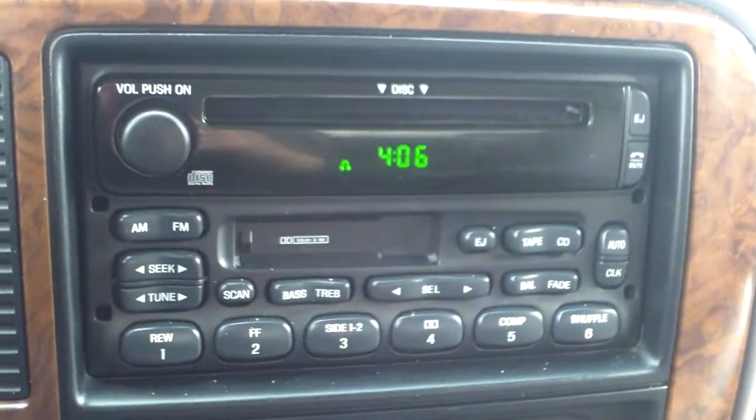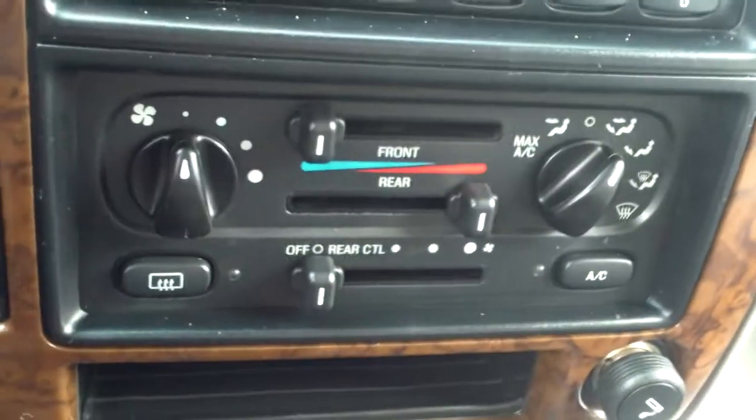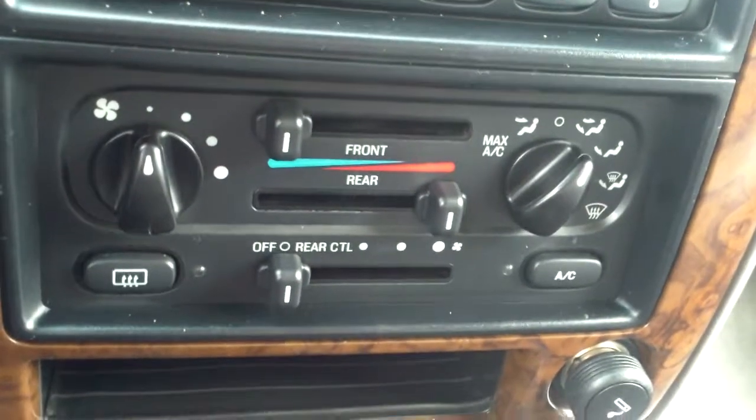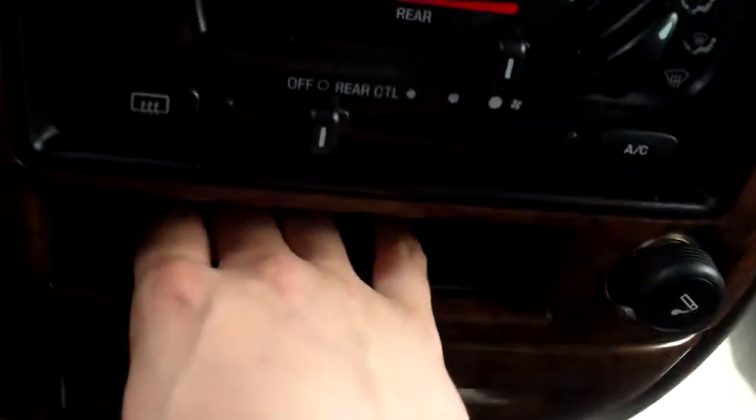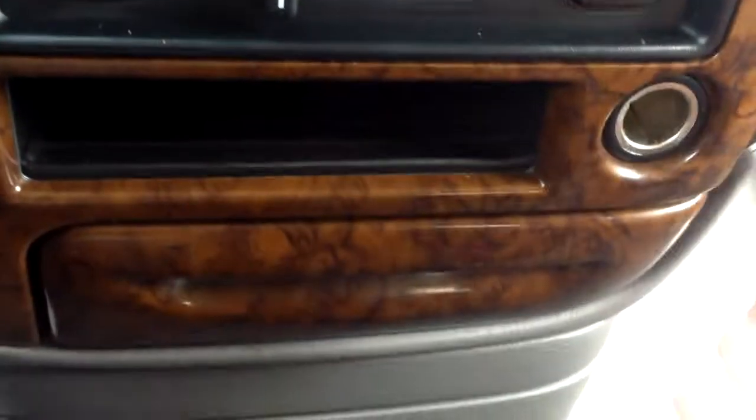You've got your radio controls, CD player, tape deck, and climate controls with dual climate. There's quite a bit of space in there — you can put CDs in here too. And there's your lighter and center console with quite a bit of space in there.